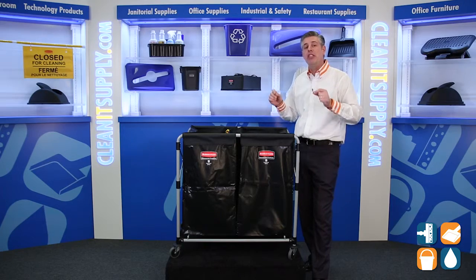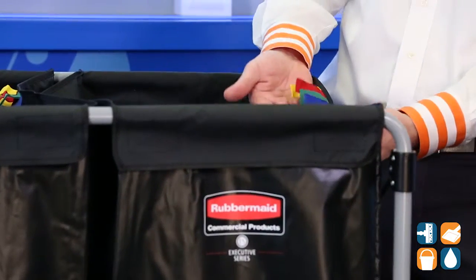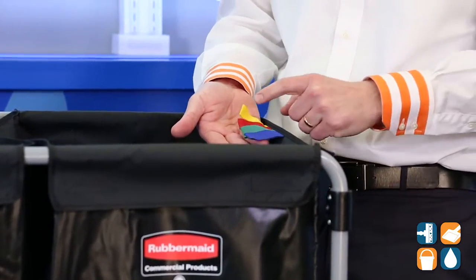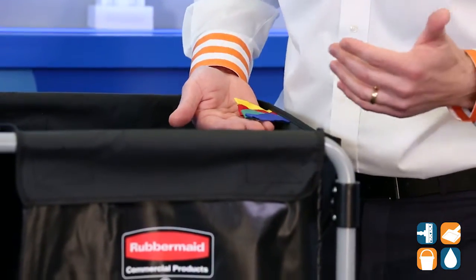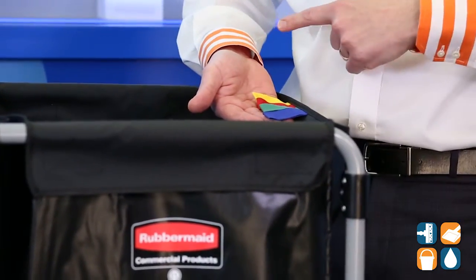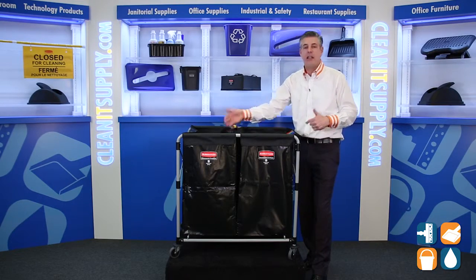Also features multi-stream options for easy sorting. Rubbermaid puts in these colored tabs — so if you have red for linens, or yellow for shower curtains, or however your operation keeps organized, Rubbermaid Commercial gives you that flexibility on both bags. It just makes sense.